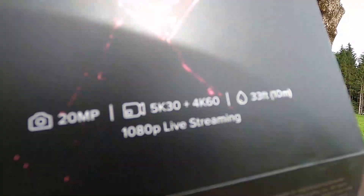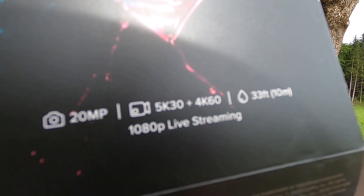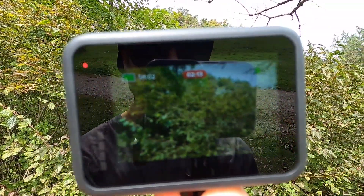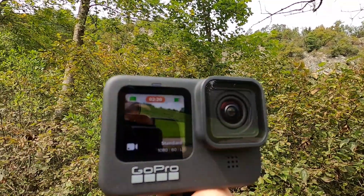Another upgrade over the 8 is that you can now film in 5K, which for the average videographer you may not be using, but it's cool to have that option. Overall I'm pretty stoked on this camera — I like the front-facing screen, the larger battery life, and the build feels really good, very durable. I've had nine GoPros now and they've all lasted through snow, rain, getting thrown and dropped.